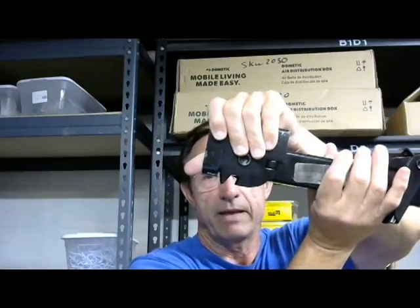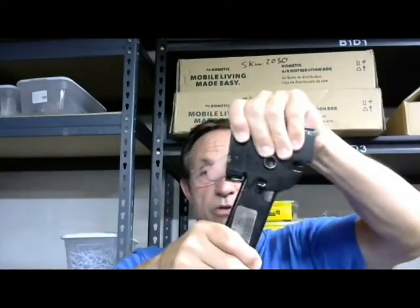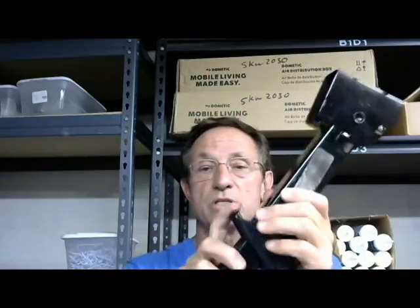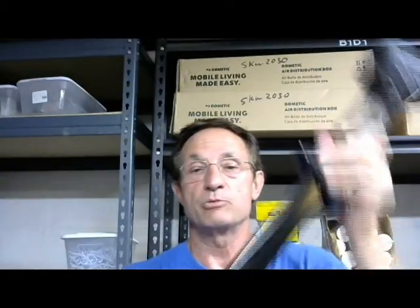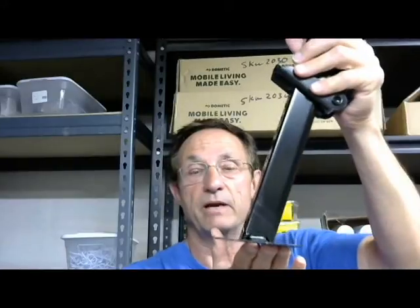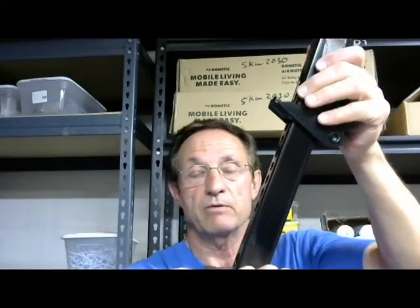When you get ready to set up camp, you pull this down and push this up right there, then you push this lever right here and that allows this to come out. Now on a real firm surface, that's plenty of foot there. If you're on a sandy surface, you'd probably want to put a large piece of wood or something under it.